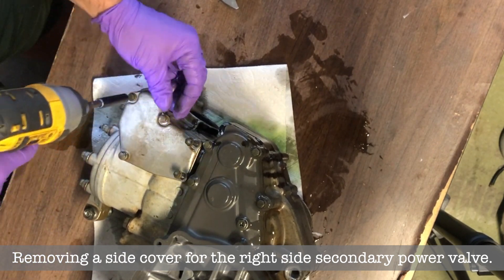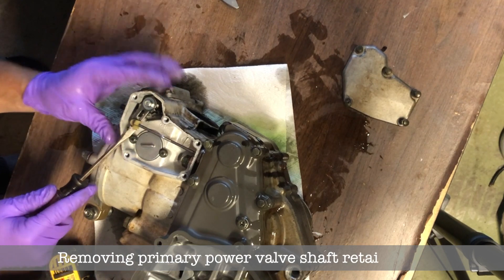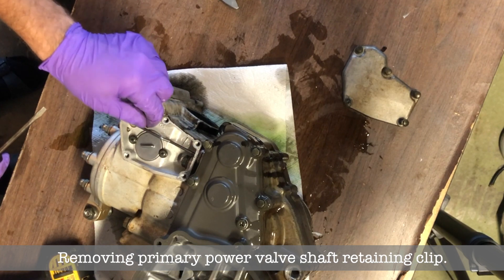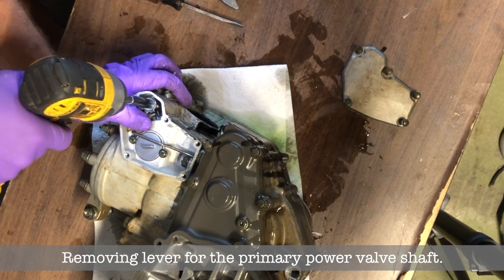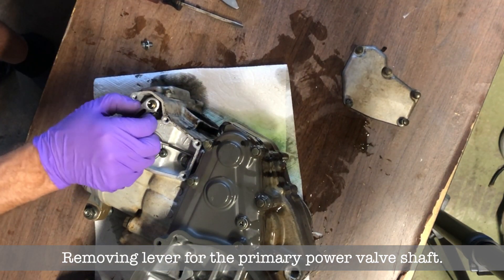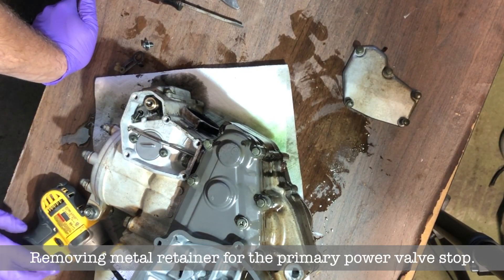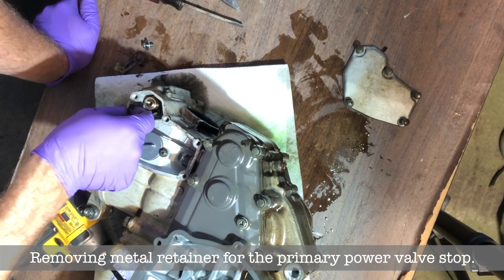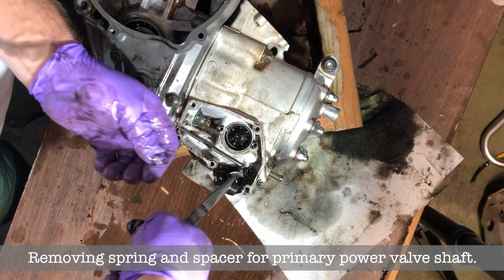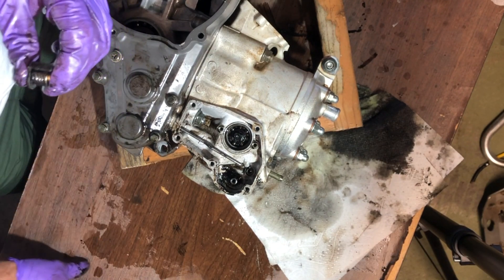Now I'm doing the right side secondary power valve — it's nice and clean in there. You gotta disconnect that plastic clip that holds the power valve shaft. Now I'm just removing the little lever that attaches to the main shaft. There's a little retainer — I'm mostly using a drill for everything because I'm not tightening anything. Now there's a spring and a little spacer that sits below the lever.